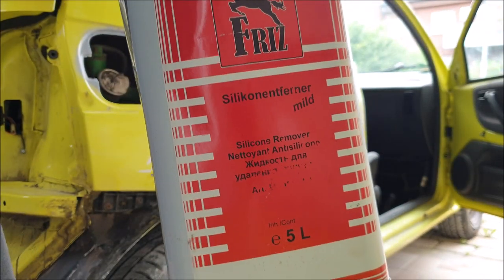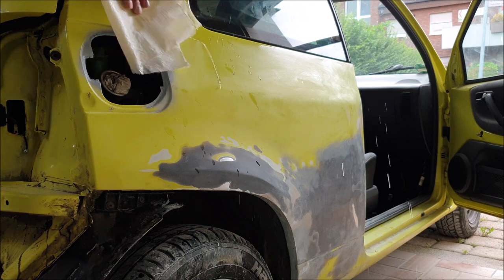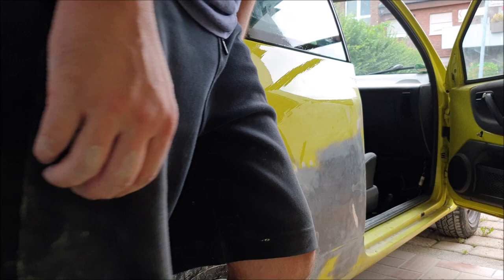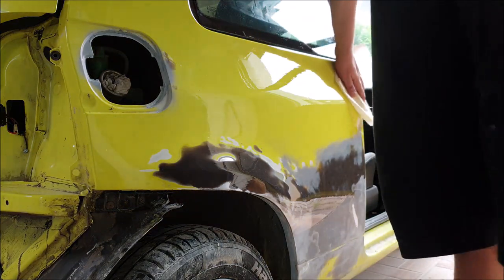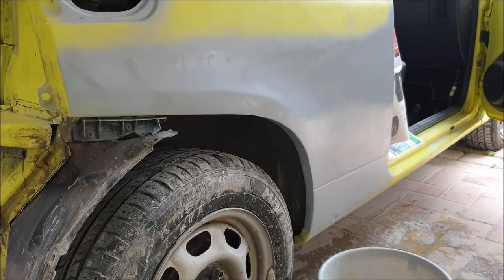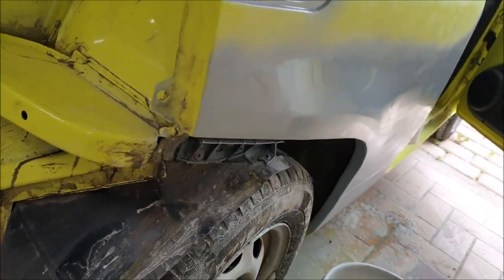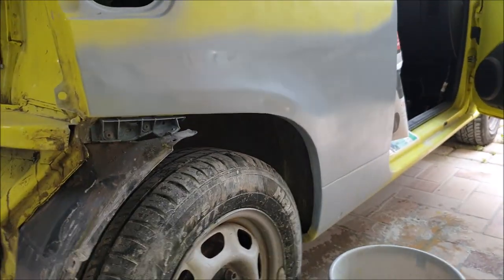I cleaned everything with silicone remover. Not perfect, but for a car like this, pretty okay.